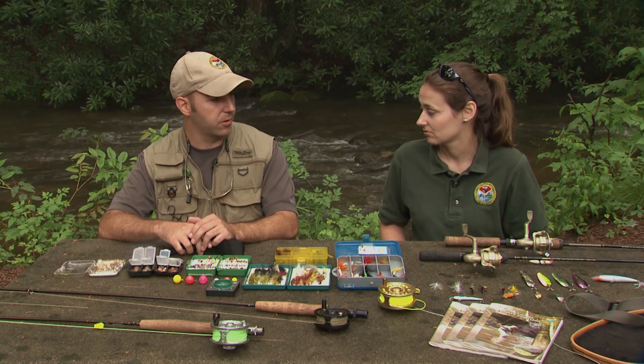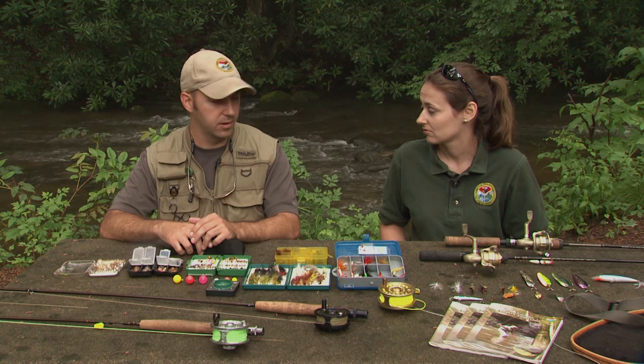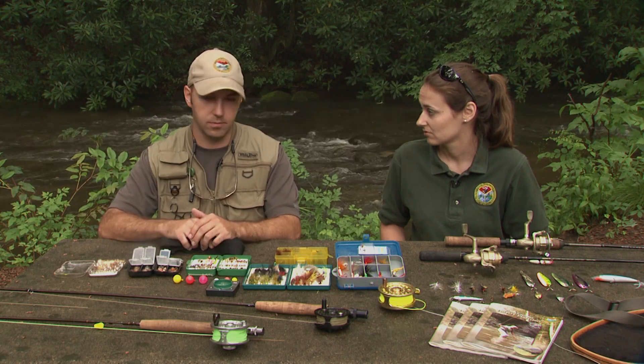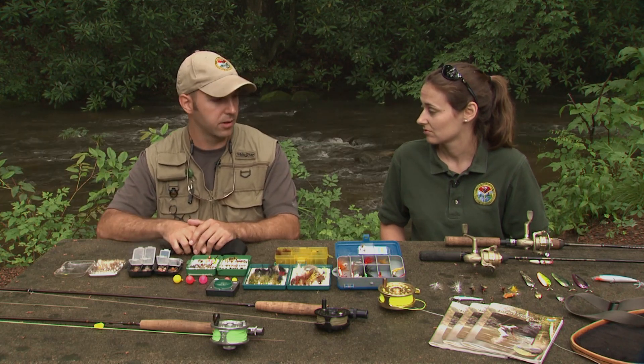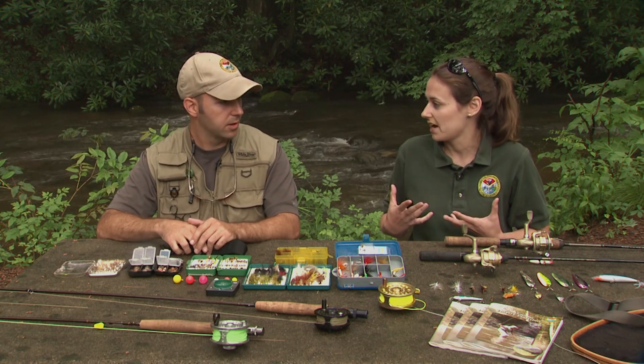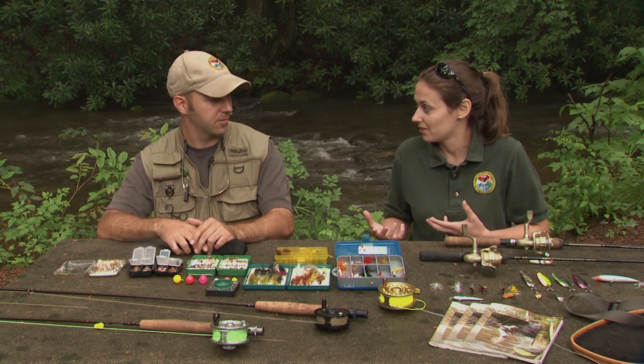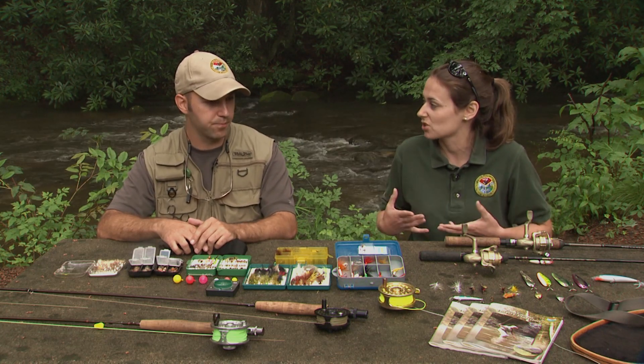Just put on an old pair of wading boots, or old boots in general, maybe a pair of wading pants, and you can just hike through the stream and have a good time out there. So we've got the clothing down.